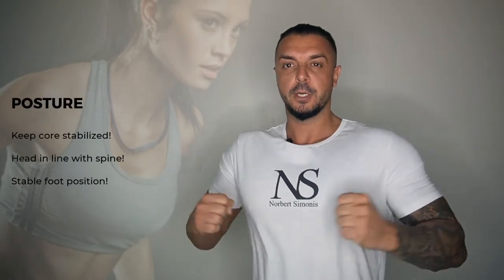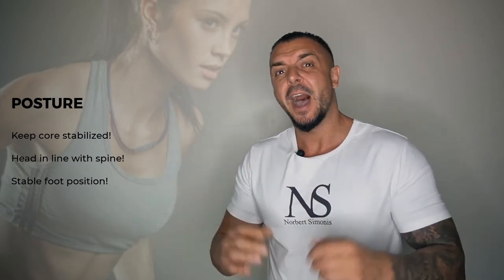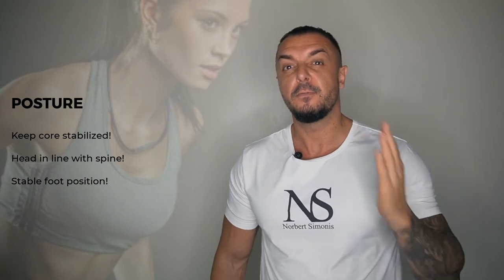Next is good posture. No matter the exercise, you always want to keep your core stabilized. For example, this means tightening your abs and back when doing squats, or standing up straight and not hunched when performing the military press. Please make sure that your head always forms a straight line with your spine. I know we all like to look at ourselves in the mirror when doing lifts, but when bringing your head up, you create a lot of unwanted tension in your neck. Another thing is to always place your feet firmly on the floor so you have a stable foot position.